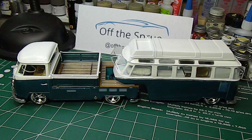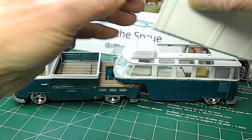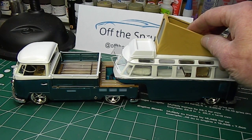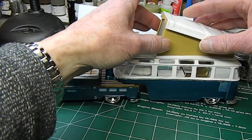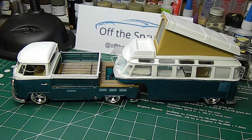We can take the canvas top off and put on the camper pop-up top — and then the main top goes back on like so. We've got the camper pop-up top that we can put on depending on the look we want.